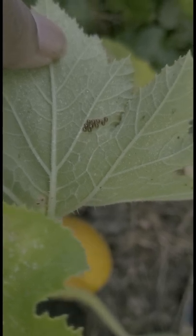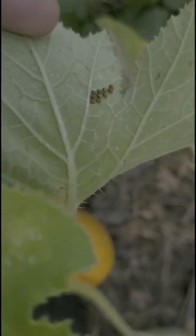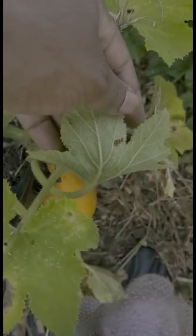Squash bug eggs — when you see them, destroy them immediately before it becomes a problem. These bugs will wipe out your squash plants.